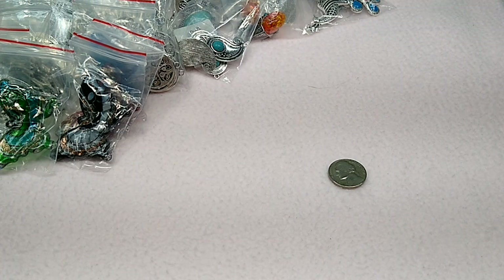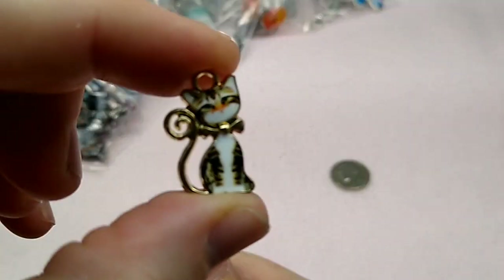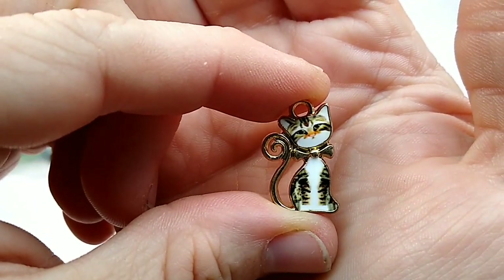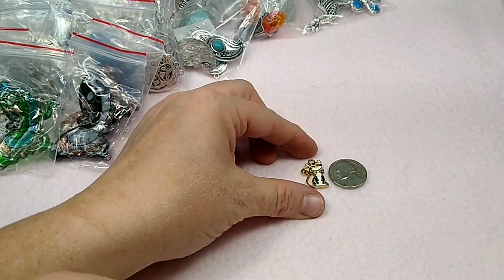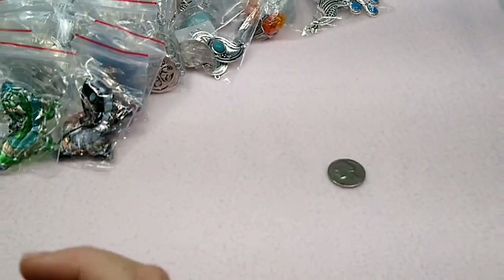I got some more cats — these are different cats than the other cats. The other cats were like lighter color orange kitties — these are darker kitties. They're the same general look. There he is next to the nickel — same general look, just a different color. It's a darker kitty.